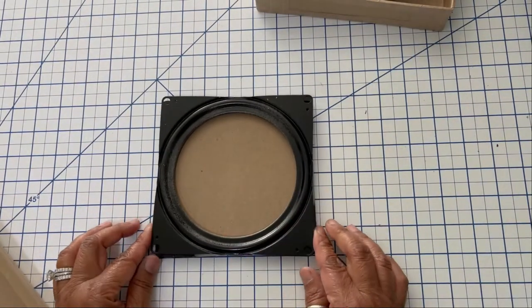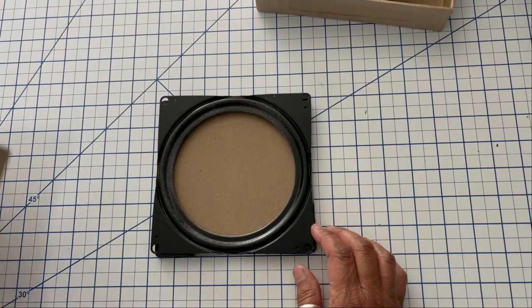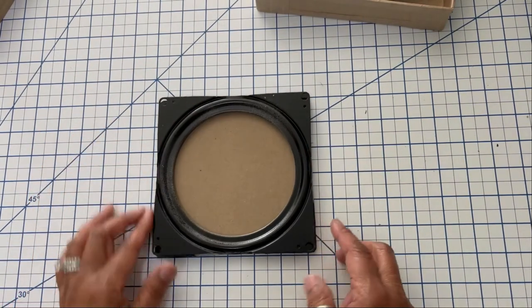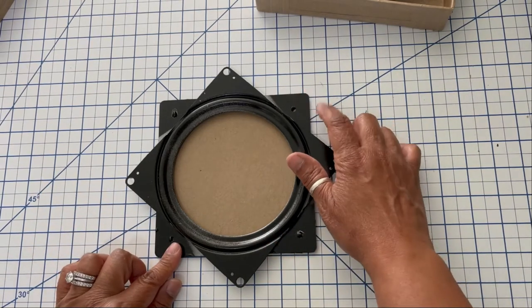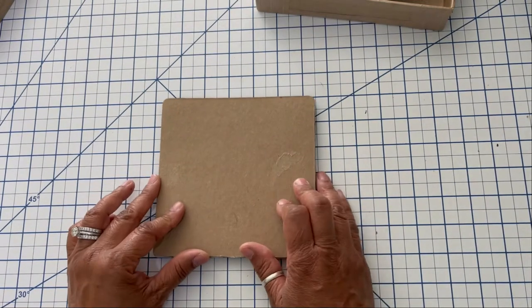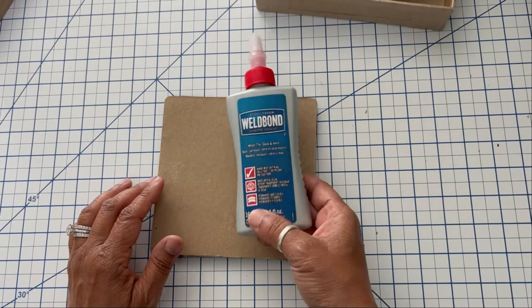Here is the six by six Lazy Susan turntable. I already added a chipboard piece the same size — six by six — on the bottom of the turntable because we'll need something to adhere the turntable to the cupcake stand. I even rounded the corners just so that everything is matching.